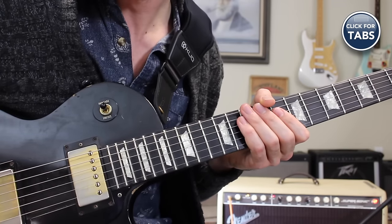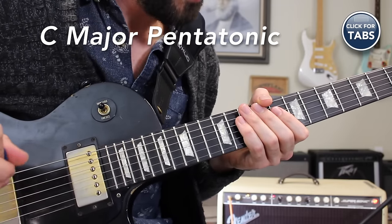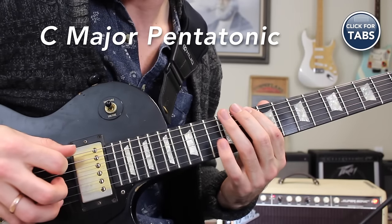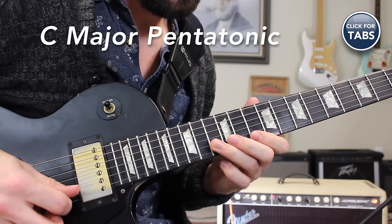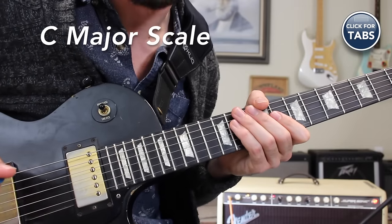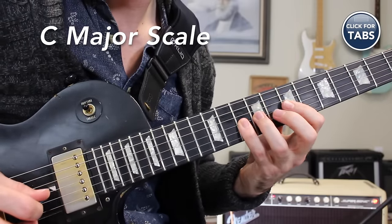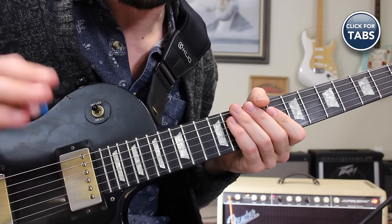Now the scale we're going to be mixing that with is the D position of the C major pentatonic scale. I'm a huge advocate for mixing major and minor scales together when you're jamming over top of major blues progressions. So that scale is going to look like this. And one more scale we're going to learn is the C major scale in common position. That's a scale that every guitar player has absolutely got to know.